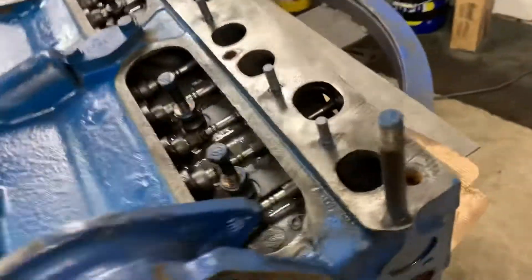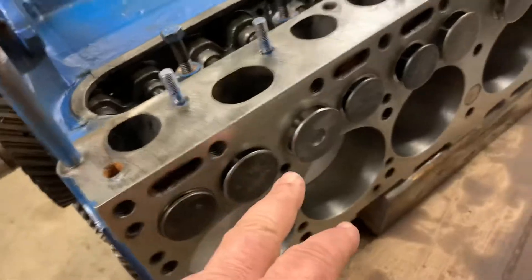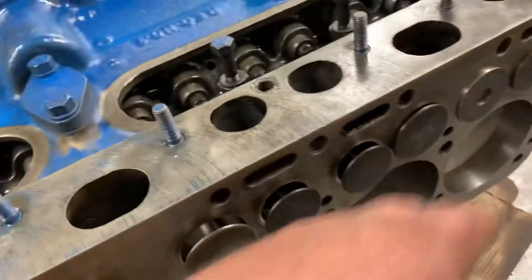So all the valves are in place here as well. Valve springs aren't on yet, but valves are in place.